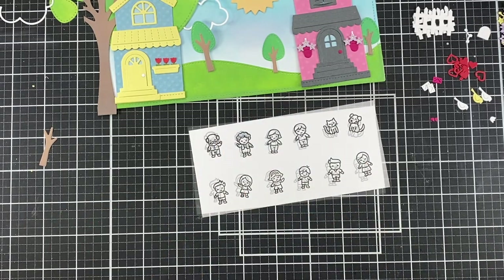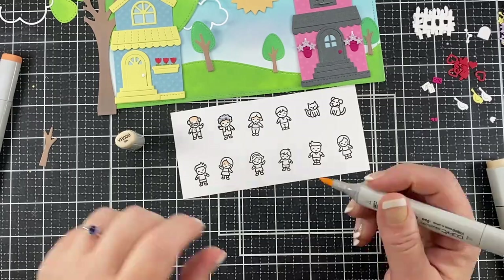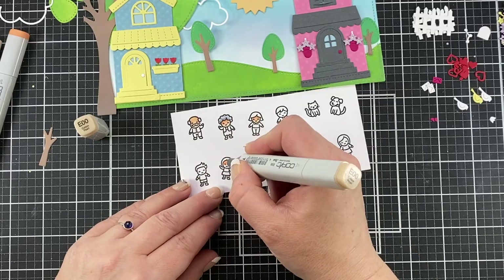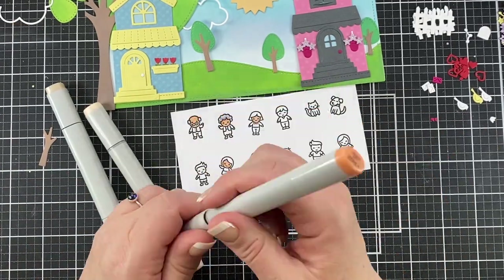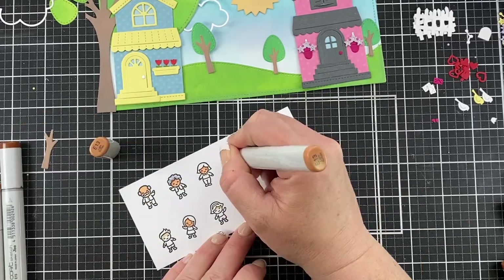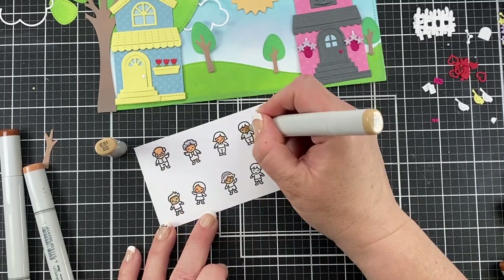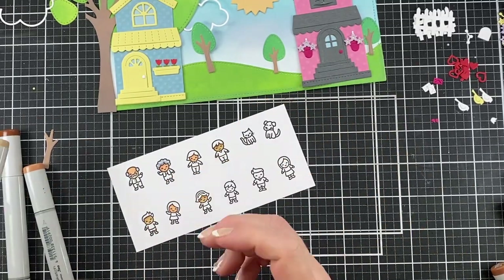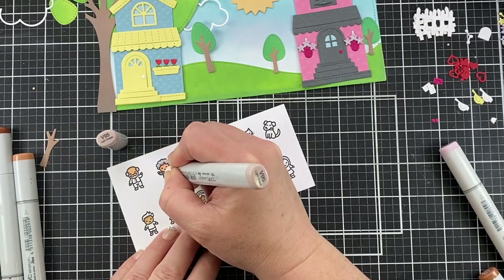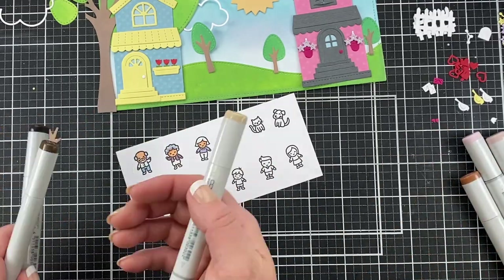What I did here was stamp this out on Copic-friendly paper with Copic-friendly ink, which is the Lawn Fawn Jet Black. Now I'm just going to color these up. I do have the caps on the edges so you can see and follow along. I know it's super sped up but we've got a lot going on in this card. What I chose to do was use different skin tones to blend the family a little bit. The female — that's her parents — so I did the same color scheme for them and I gave one of the little girls her same coloring.